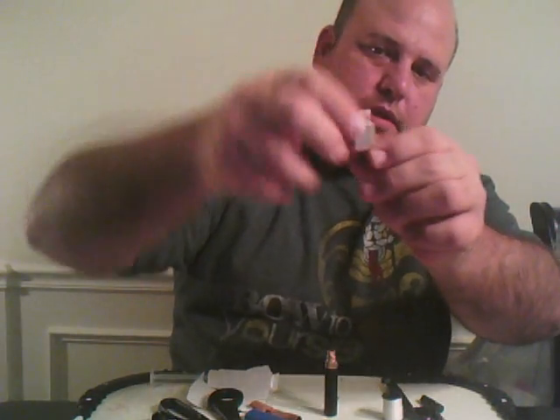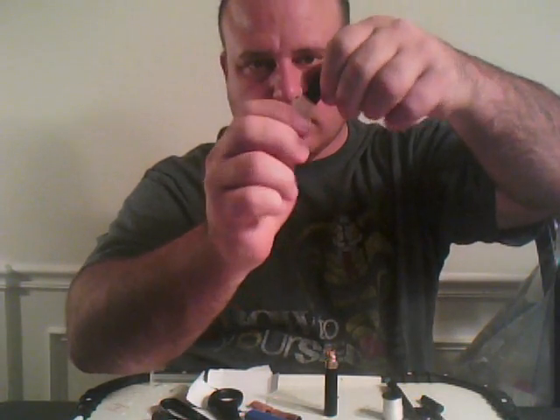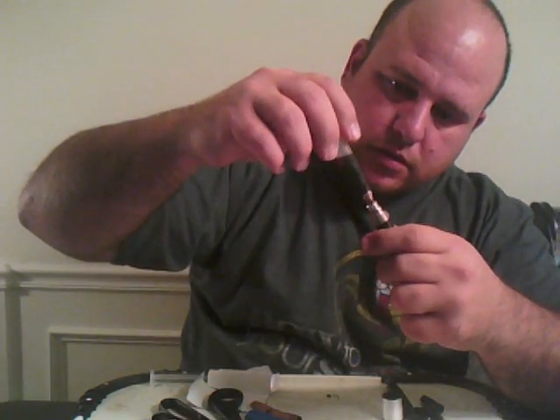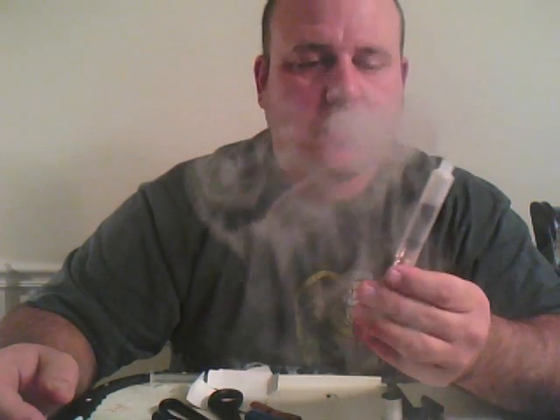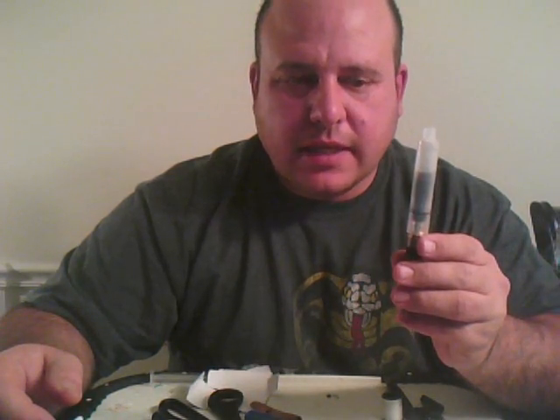Now take a bottle — you can fill it all the way up. Screw it in — screw it into your battery. Put the mouthpiece over the top. You've got a 3 milliliter tank.